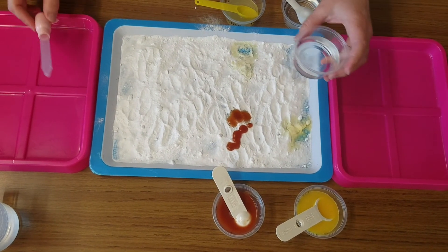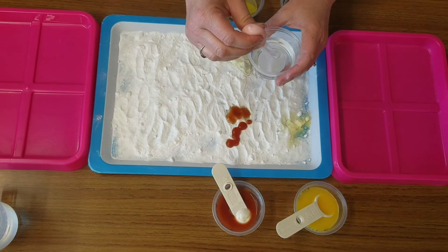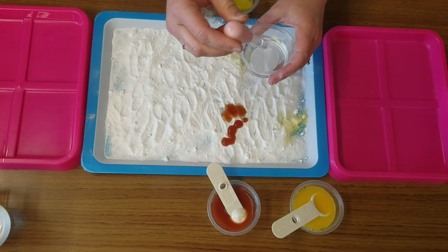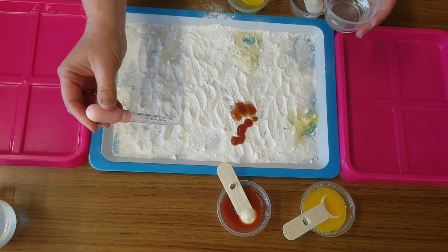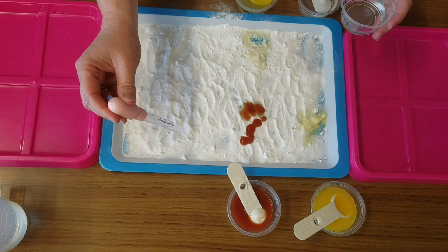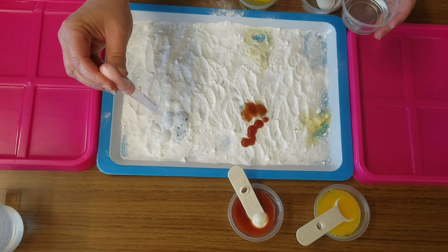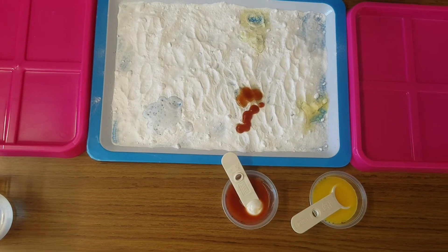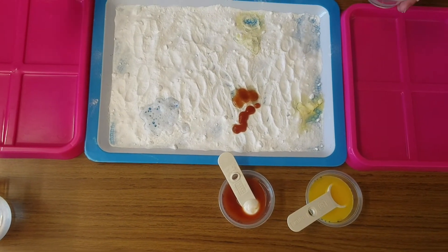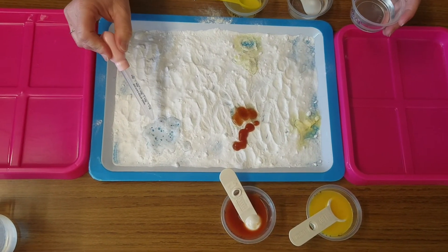And finally, we're going to try our vinegar. I'm going to use the medicine dropper for this one. I'm going to get some vinegar in my medicine dropper and put a few drops on my baking soda. What about the vinegar? Did you hear fizzing? Did you see fizzing?